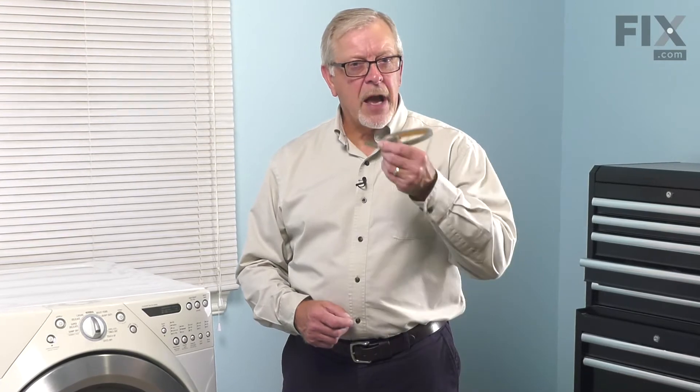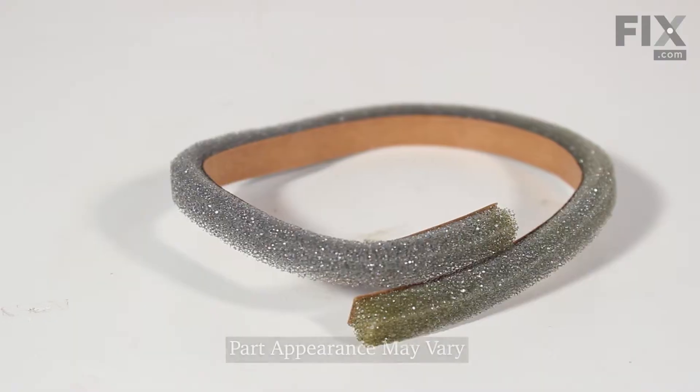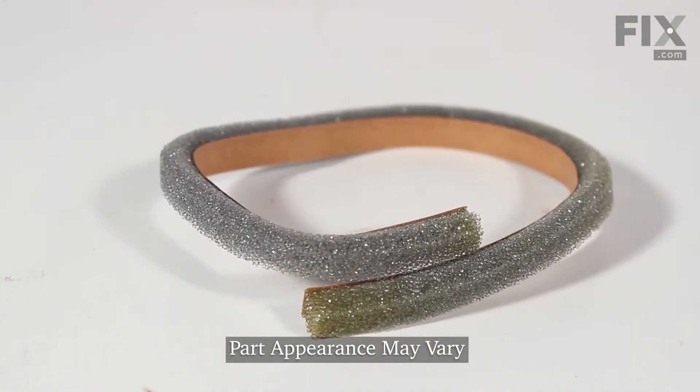Hi, it's Steve. Today, we'd like to show you how to change the lint filter housing seal on your dryer. Really easy repair. Let me show you how we do it.